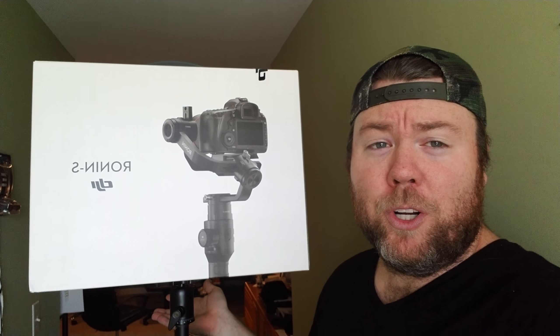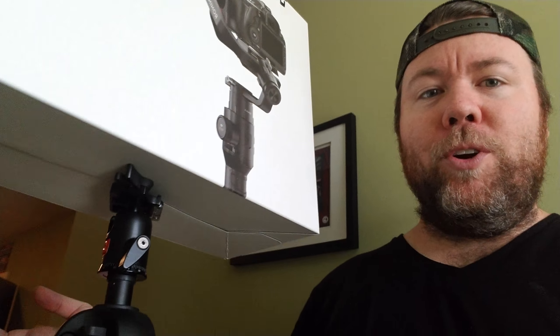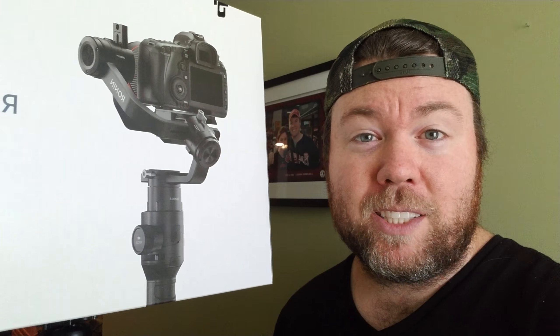Hi guys, what's up? Today we're going to do a Ronin S box review. I've got it teetering on a mount or a tripod, a sun pack — your Walmart special for like 60 bucks. Really professional. We're going to do a 360 view of the Ronin S box and look at the box that the Ronin S comes in, so you can see exactly what to expect when it comes in the mail if you order it.